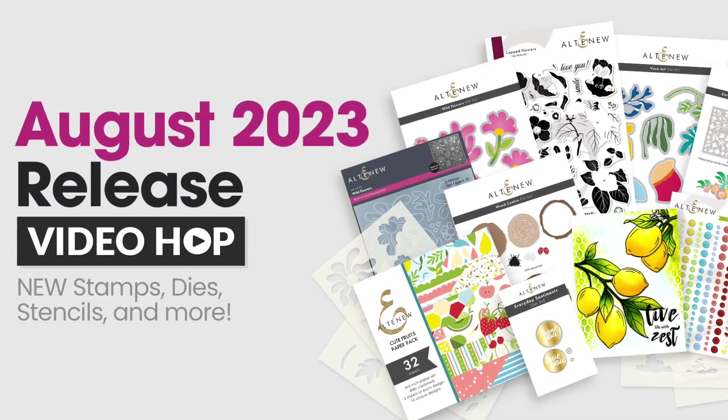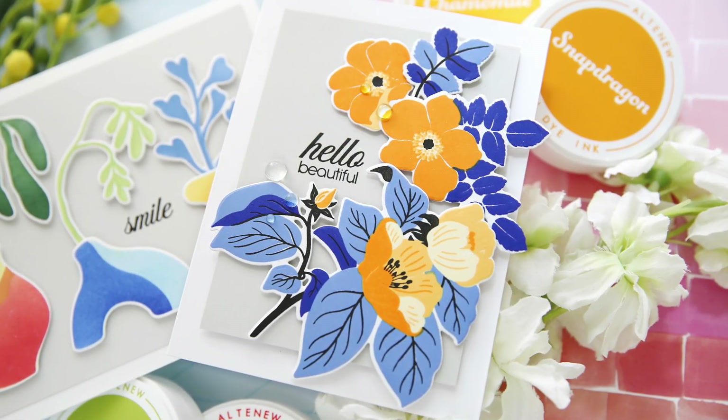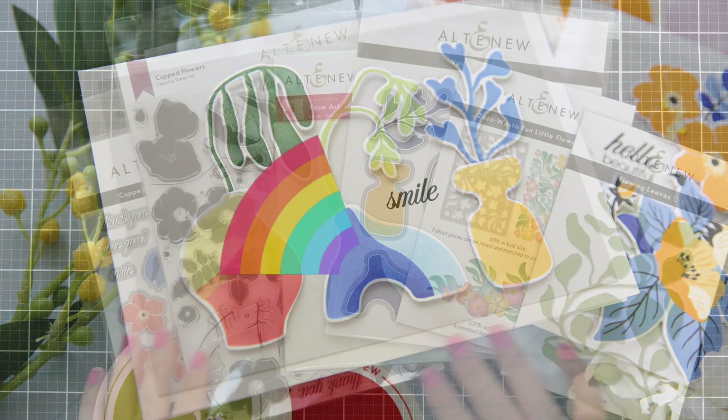Hi everybody, Laura here. Thank you so much for joining me today. I'm excited to be a part of the Altenew August Release Video Hop, and I have a couple of fun projects to share with you using some of these amazing new products.